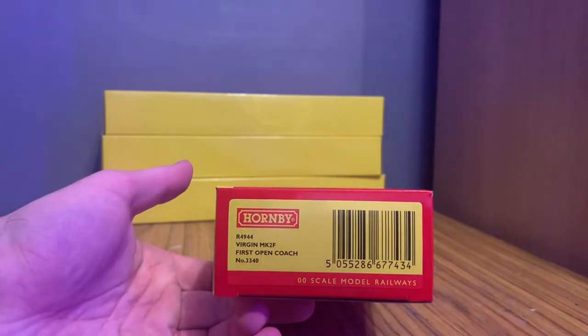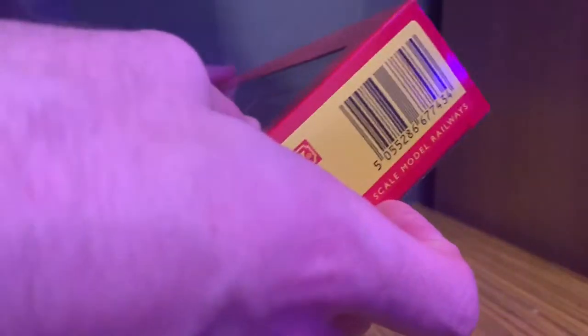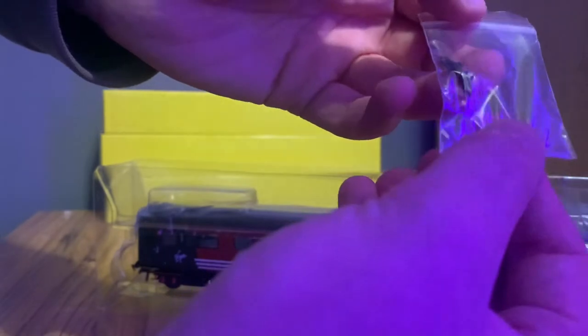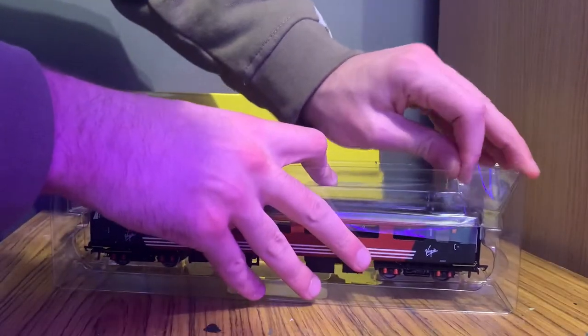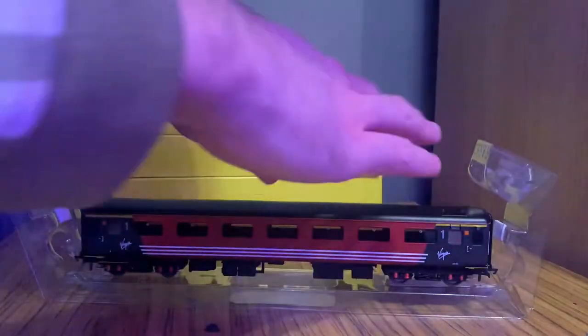To begin with we're going to take a look at R4944, which is a first open coach. I'm not really going to explain the packaging — if you've been watching my videos you know Hornby packaging: it is just a plastic sleeve inside a cardboard box. What we do have is a very small detail bag which includes what looks like a couple of knuckle couplers, so there is extra detail to put on there, and then as usual you pop off the top and there's normally a bit of clear plastic covering it.